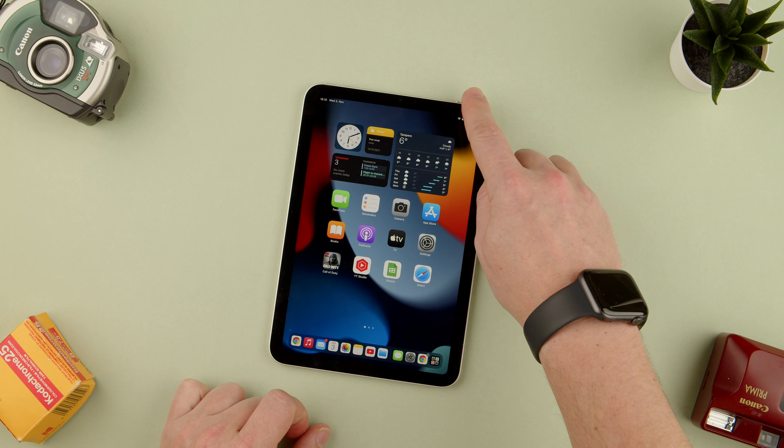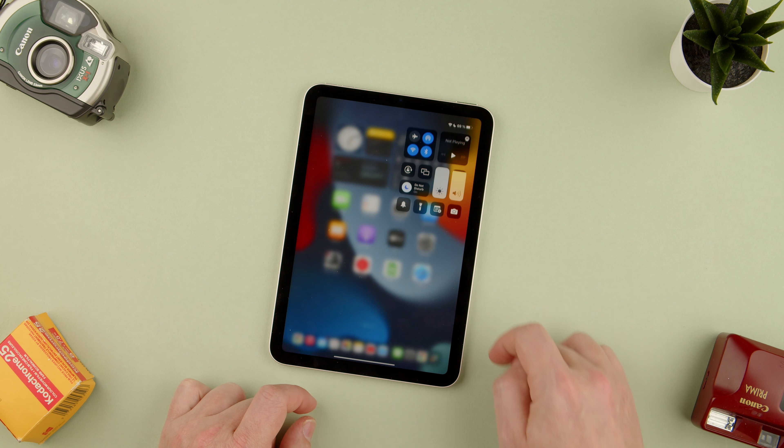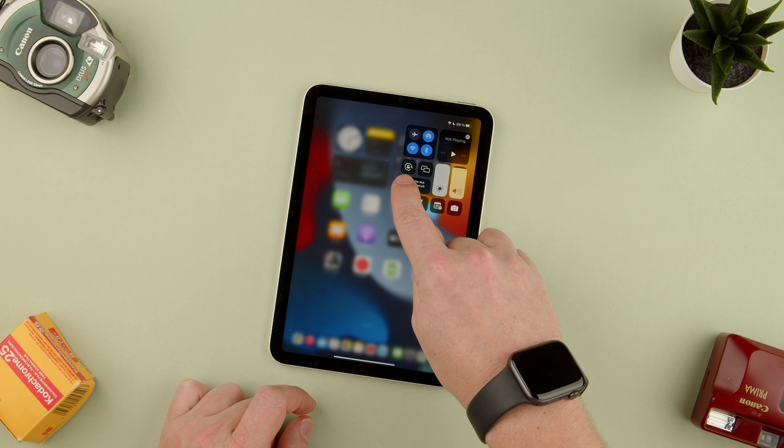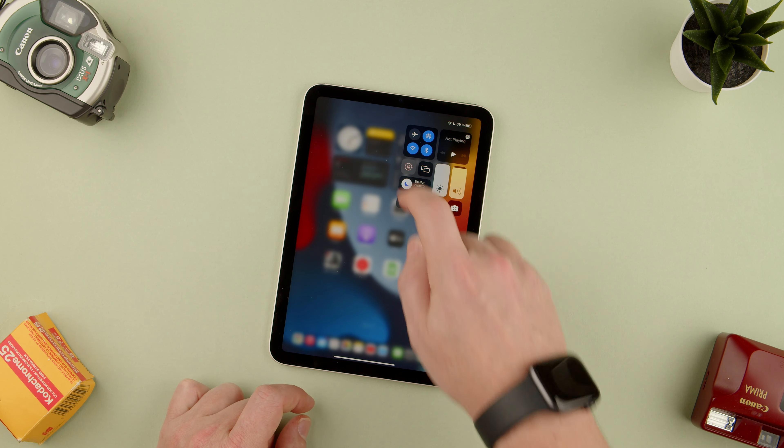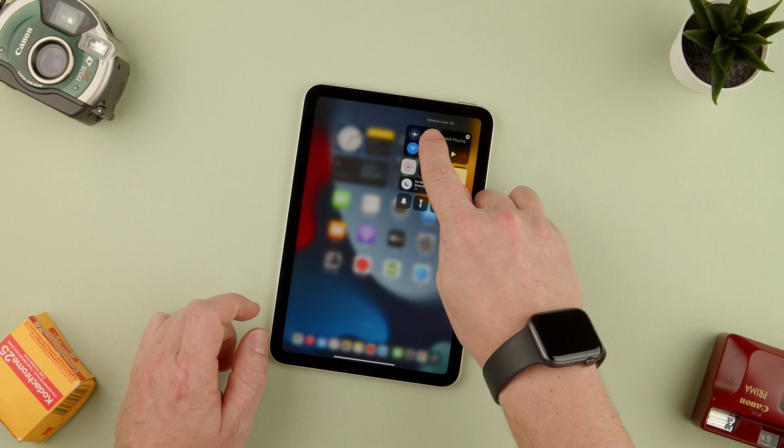All you have to do is swipe down on the top right, and here you have the lock with the little arrow that does a circle. You press that, and that means the rotation lock is on.